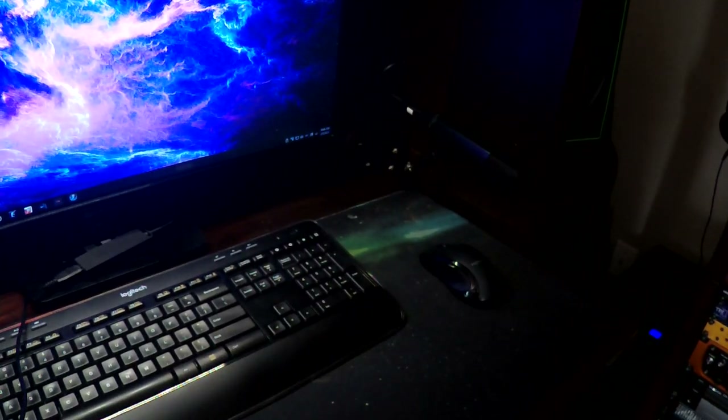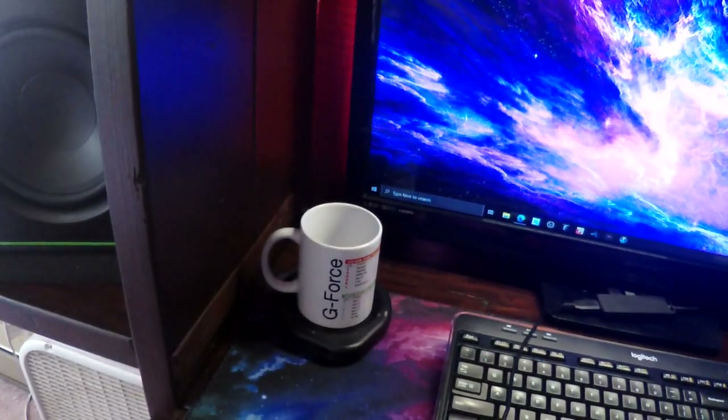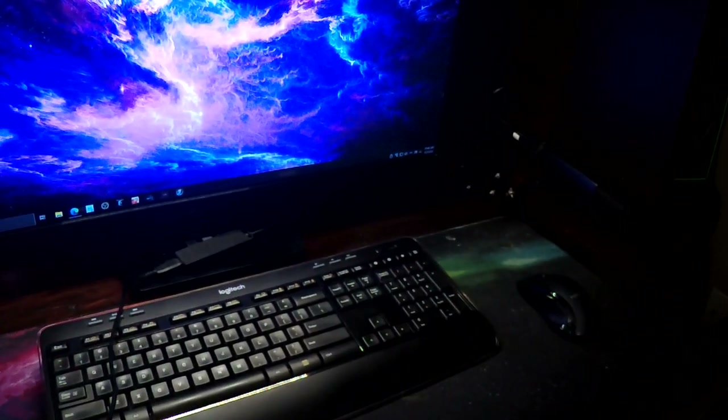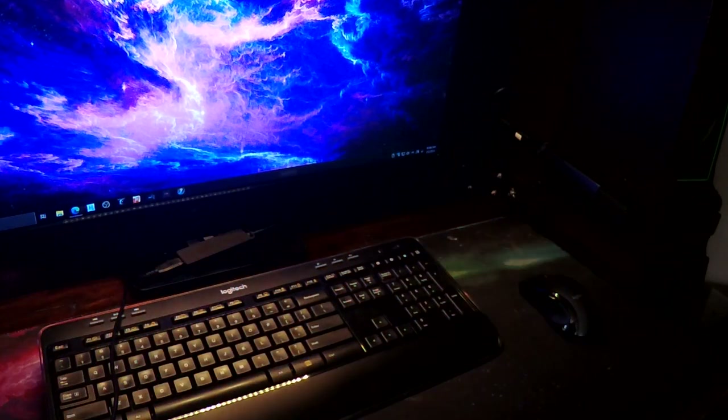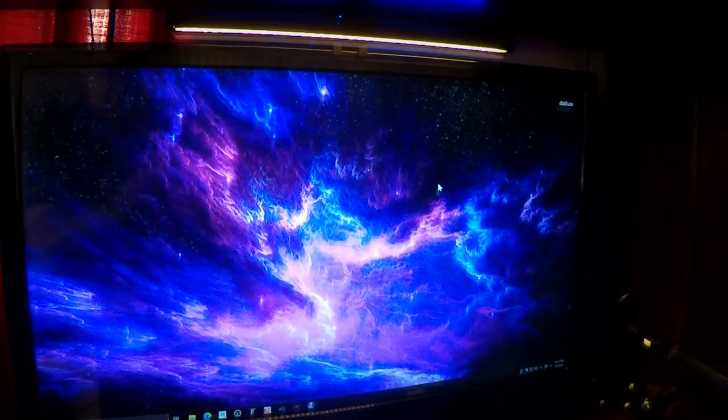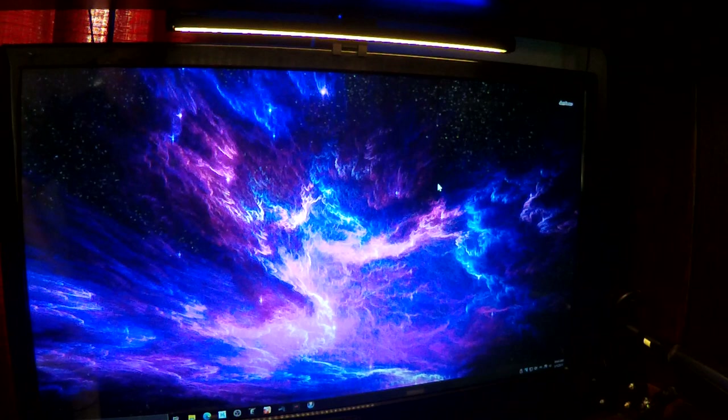This is a really nice little setup. As I pan around you can see it lights up the desk pretty well. It is daylight right now, but even in daylight — if you tap and hold to turn it off — that's how dark my desk is even right by a big window. It's still dark without it.